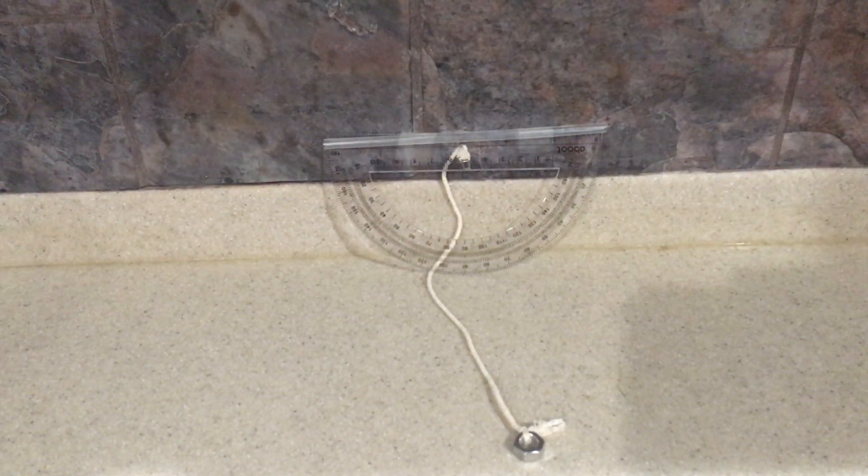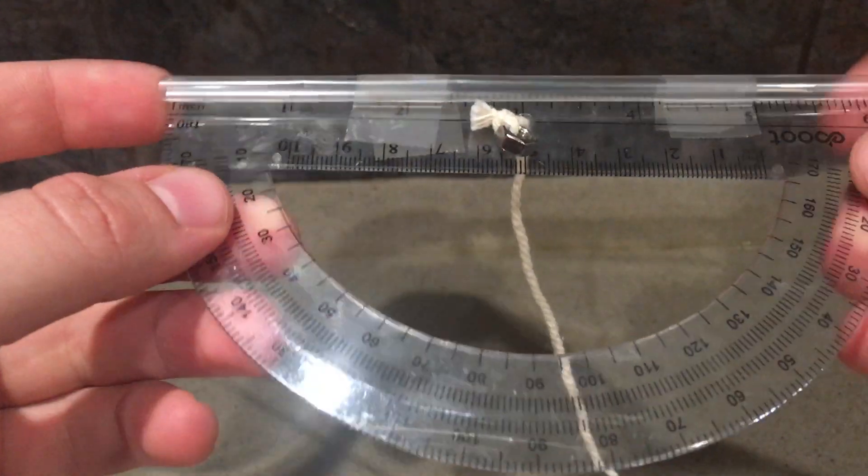Hello everyone. I just want to make this quick video to clear up any confusion on how to make this astrolabe for the astrolabe lab. It's pretty simple. The first thing that you need is a protractor that has a hole in the middle.